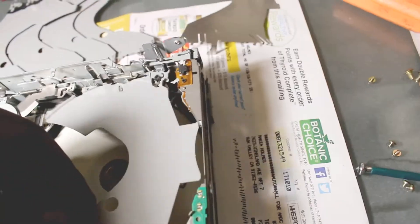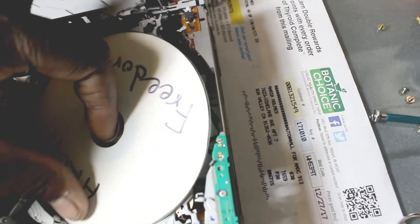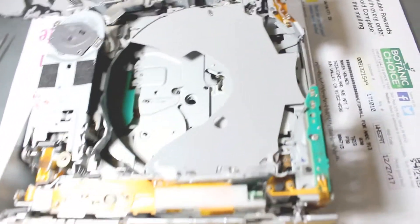Continuing to take that out. The previous owner of this Explorer liked this kind of music — all it meant is the CDs got stuck in the CD player. And I think that's the last one that was in there.